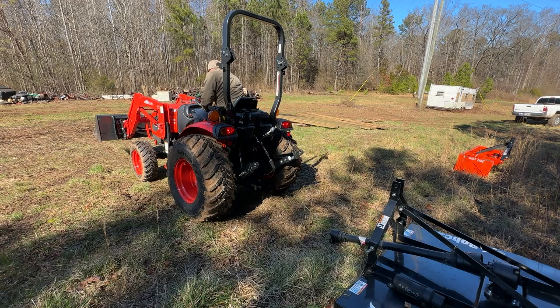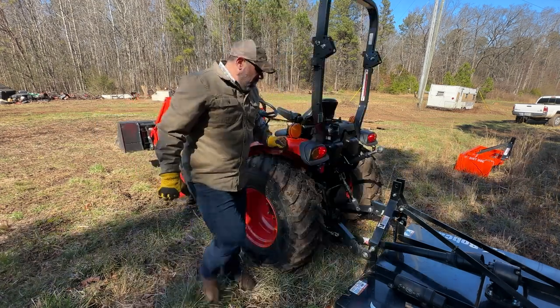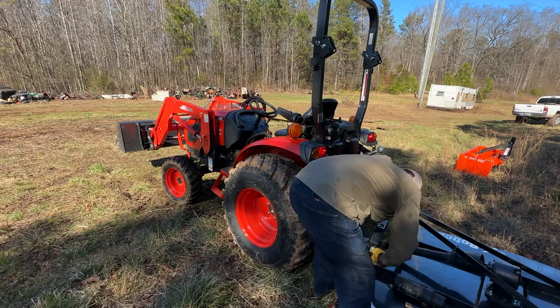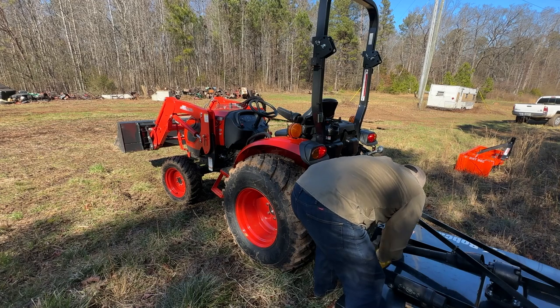If you're watching this video, you're probably new to owning a tractor and new to brush hogging. But don't worry, it isn't very difficult once you know a few tricks. Hopefully your dealer was like mine and took you through how to attach and set up your brush hog or rotary cutter.